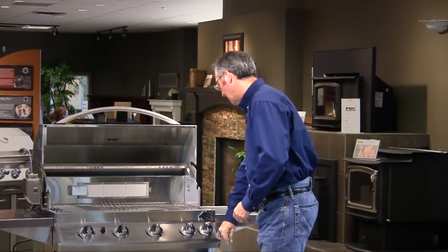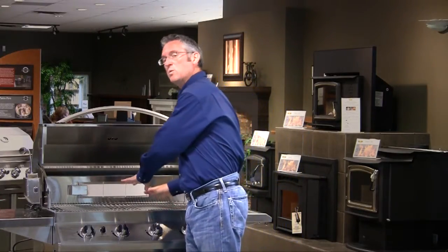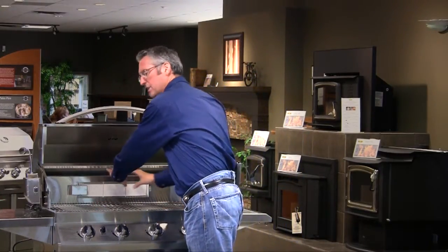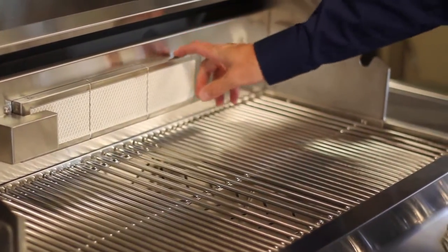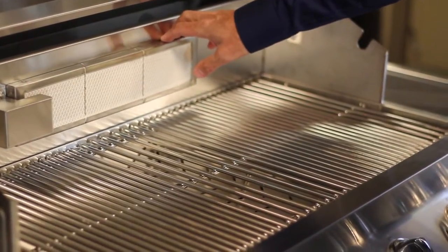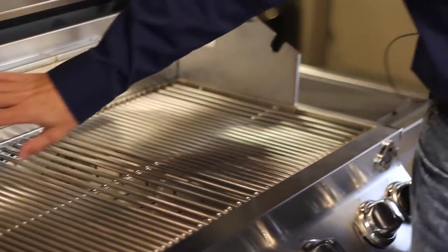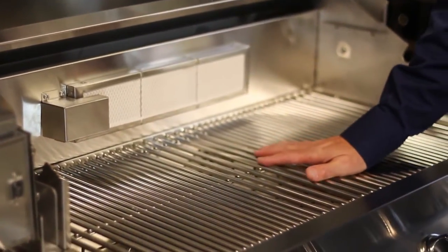When you get to this area, we find that in barbecuing traditionally, people will do a lot more grilling than rotisserie cooking. With that in mind, if you don't use the rotisserie burner for, let's say, a period of two weeks or a month — which is not uncommon — it has a chance of building up grease and so on from the cooking that you're doing on the grilling surface.